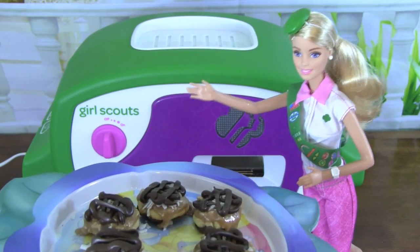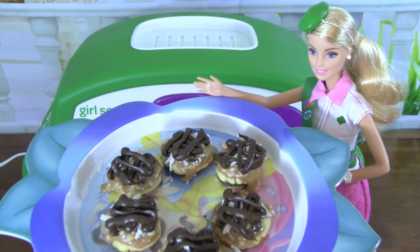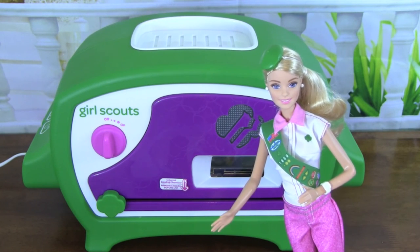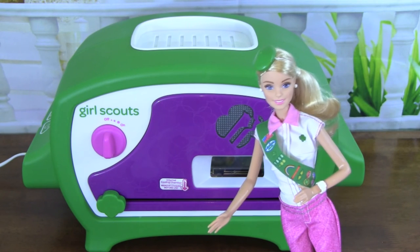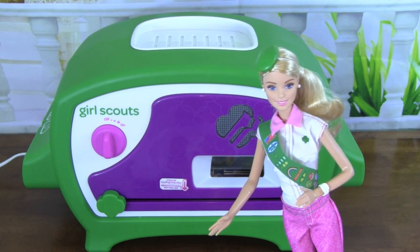Now I'm going to put the cookies back into the refrigerator for five minutes. Mmm! These caramel coconut cookies smell amazing! Look at them — they're so pretty! I'm going to eat one now. Mmm! This caramel coconut Girl Scout cookie is so good! Thank you so much for watching this video, and please don't forget to subscribe for more daily fun toy videos. Bye!